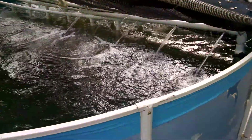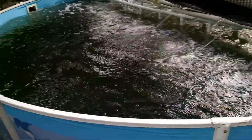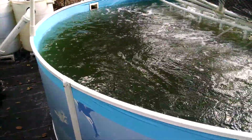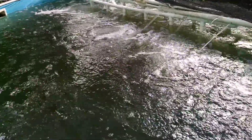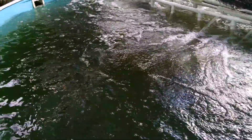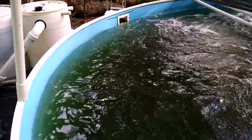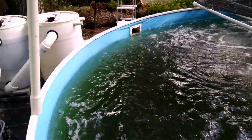You can see the sprayers up there — not only does that generate aeration, but it causes the water to swirl. The swirling would normally have everything gather in the center, so we have air stones down there that keep the solids suspended, and everything exits through the skim filter. There is no bottom drain.